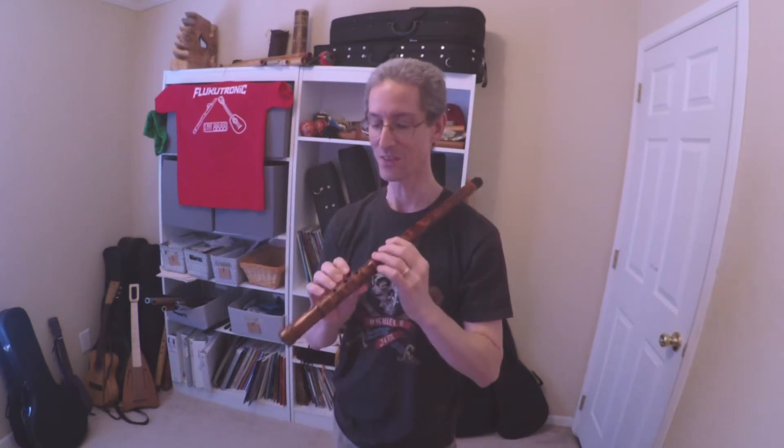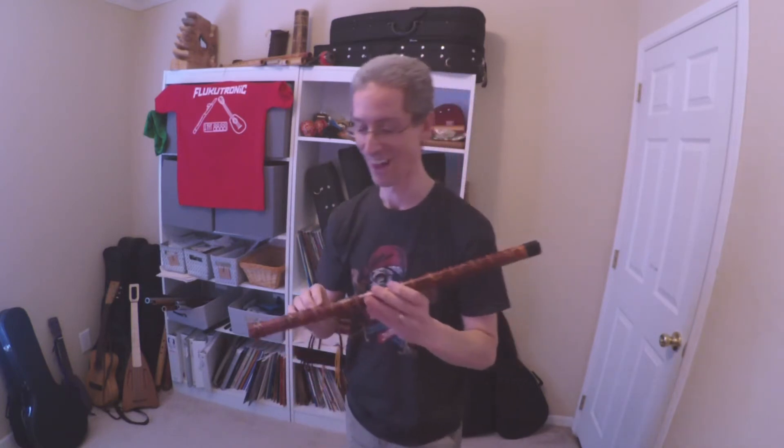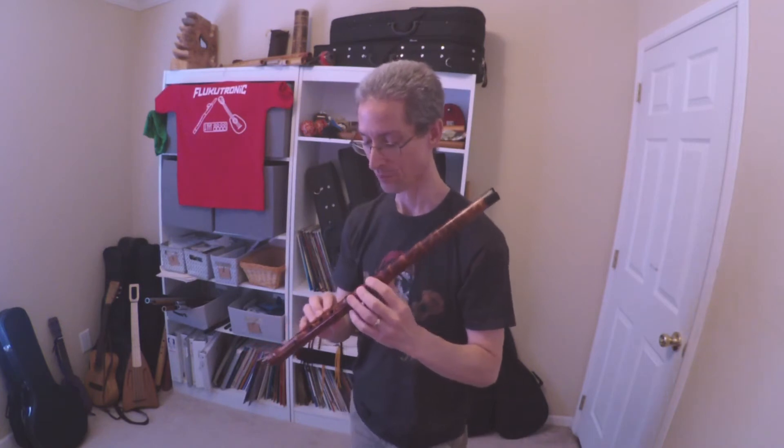Now if this doesn't sound good to you for certain notes especially, don't blame the flute. I've only had this a little over a week, so obviously still getting used to the scale and the embouchure and all those good things. So let's just give it a listen.